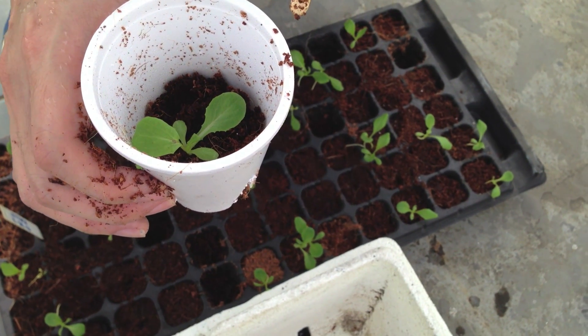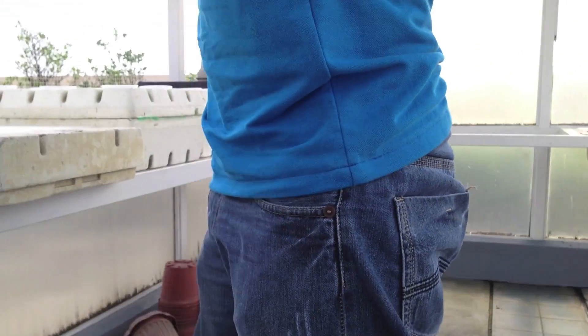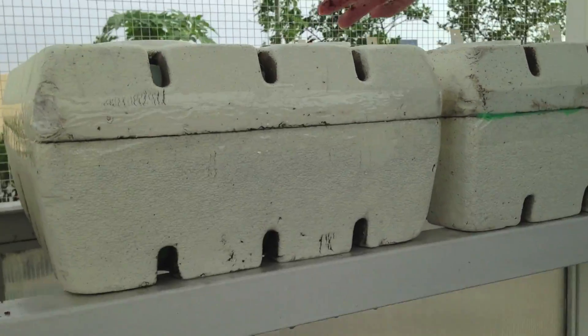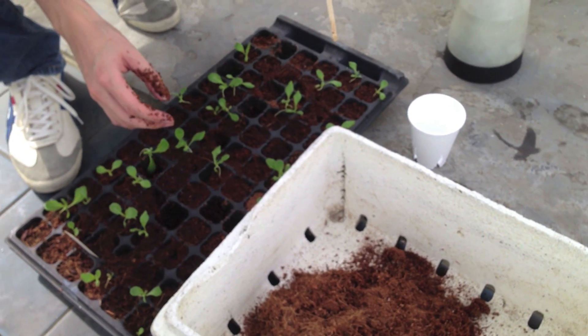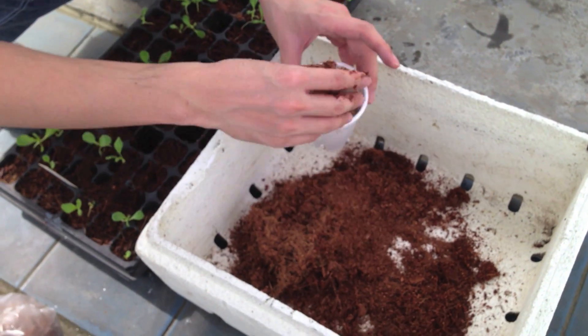After this, we're going to put it in our tray with the solution in it — just like that, as easy as one, two, three. So this is what you call a set-and-forget method. You just set it right there and you don't need to water it time after time. Just set it there and forget it.